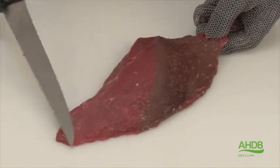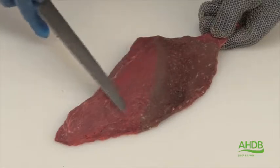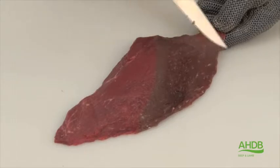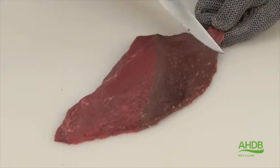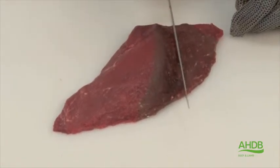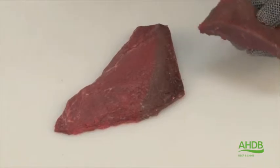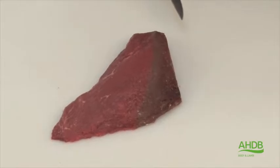The small muscle from the top of the thick flank is a very tender muscle with a very fine grain. However, one part of the muscle, as you can see, has a coarser grain than the other.